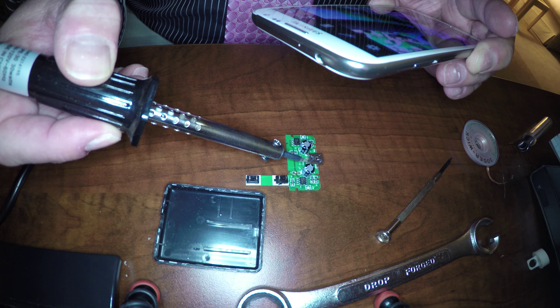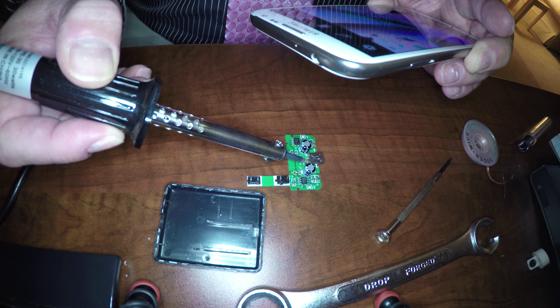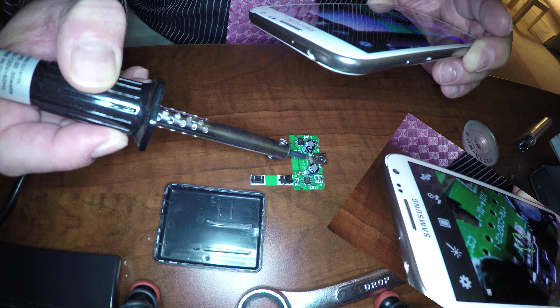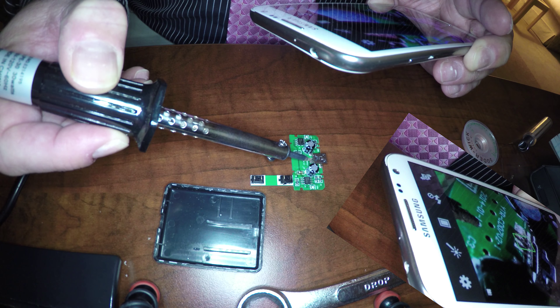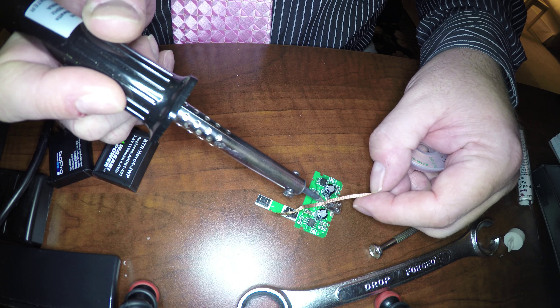Now I'm using my phone as a sort of magnifying glass with a light to allow me to see the tabs on the USB port that I'm soldering onto the surface. You can see I zoom in a little bit on the phone.